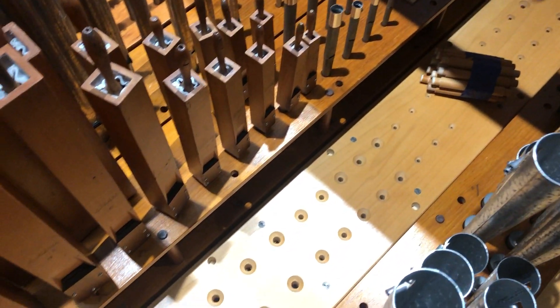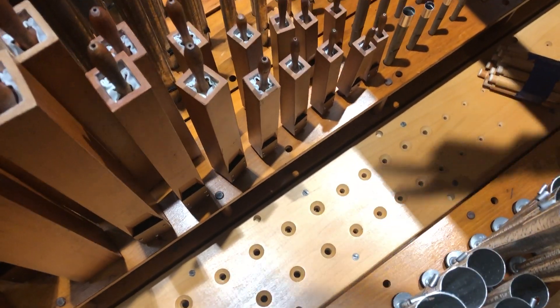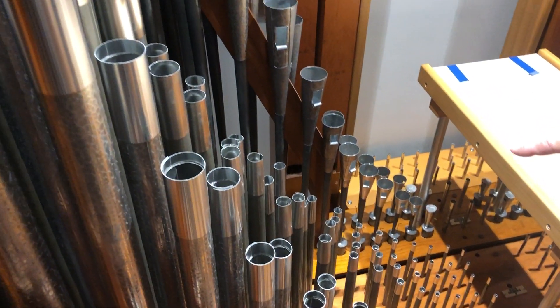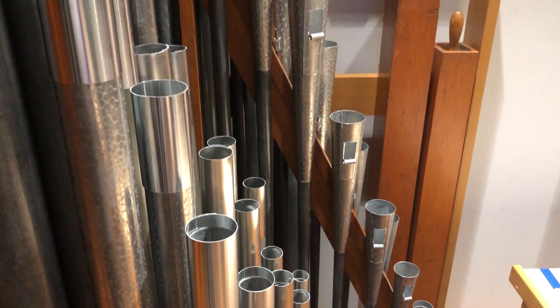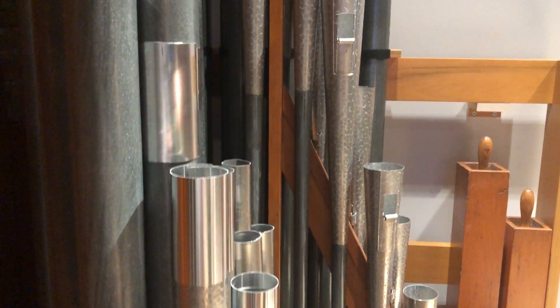The Vox Humana, which is another different type of reed stop, is going to go here where you can see the empty toe holes still on the chest. Wooden flute pipes, principal pipes, string pipes, conical flute, and celeste pipes back here — another very special Skinner development.